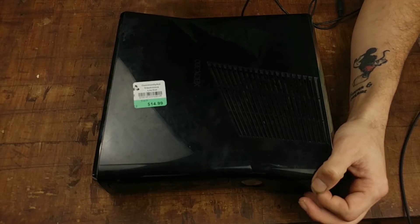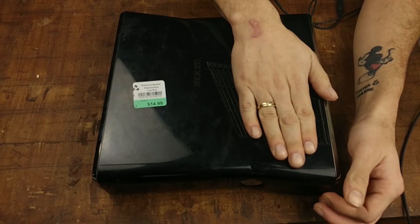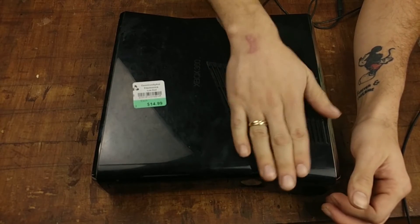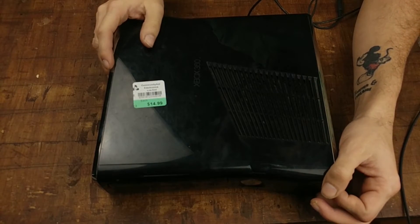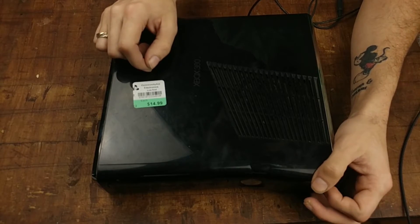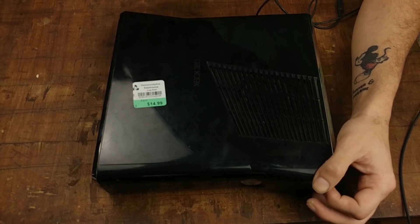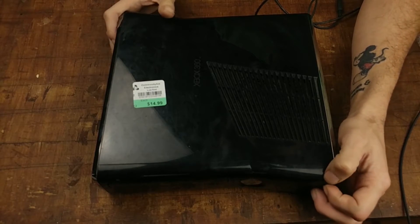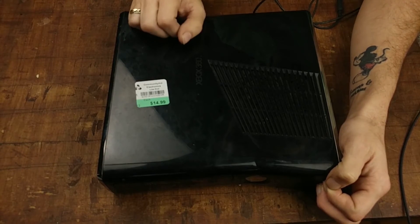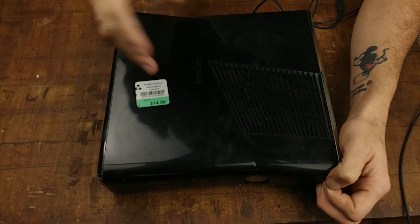I did notice when picking this up that it gets fairly hot near the vents where the fan is. It might be because of all that dust. We'll find out when I take this apart. As you may have seen in the beginning of the video, I decided to call this a 'We Test' video. There will be another video on WiiDIY for actually fixing this.